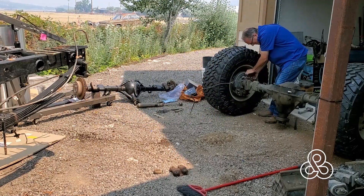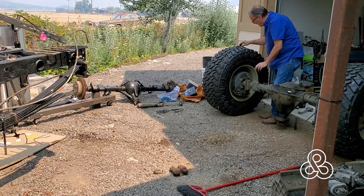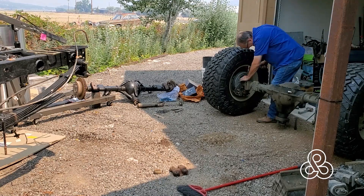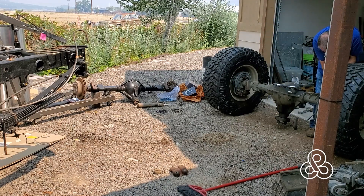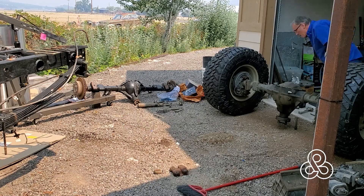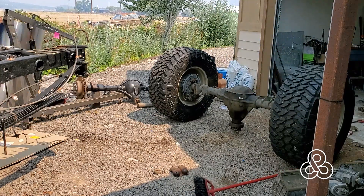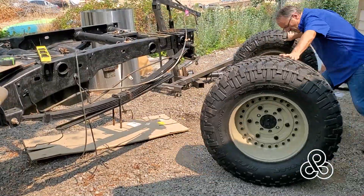Once we've released the engine hoist, we need to replace a couple of brake lines. This axle came from a wrecking yard and they just get it out of the vehicle as quick as they can — chopping the brake lines off with a sawzall or bolt cutters. So I'm replacing the brake lines with new caliper lines and connecting them up. Now we're going to roll this thing over and get it into position under the chassis.